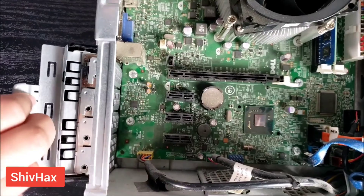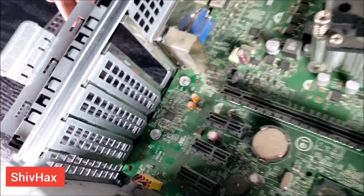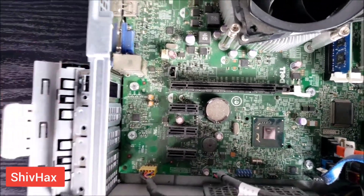So I'm just going to take out the sleeve and we're going to insert the graphics card right here so that we can plug it in right from here.